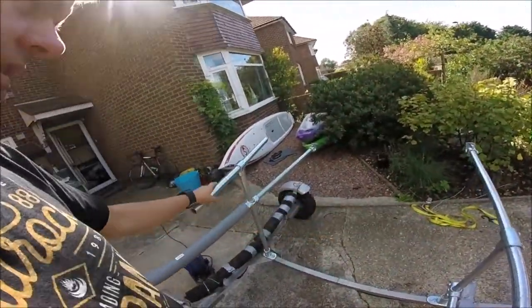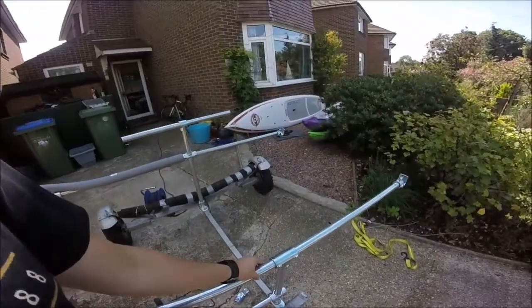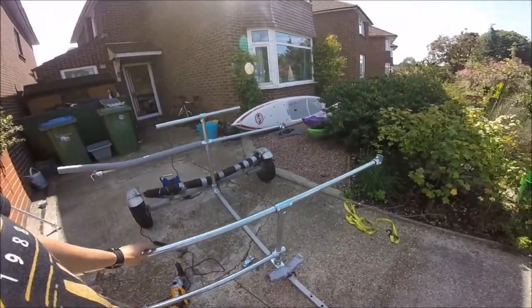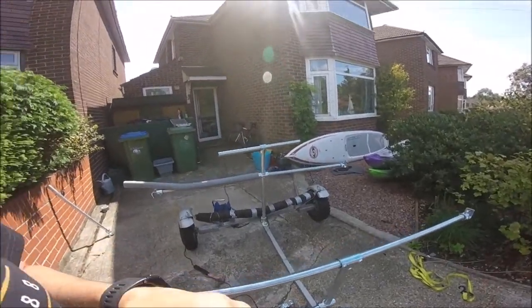I've shortened the distance between the two because I thought it was a bit front heavy - also it was moving the kayaks too far forward for the car. It's a short one.